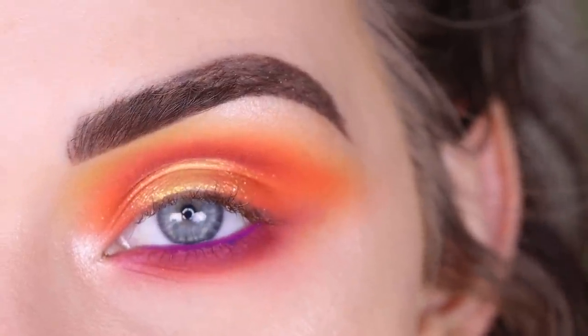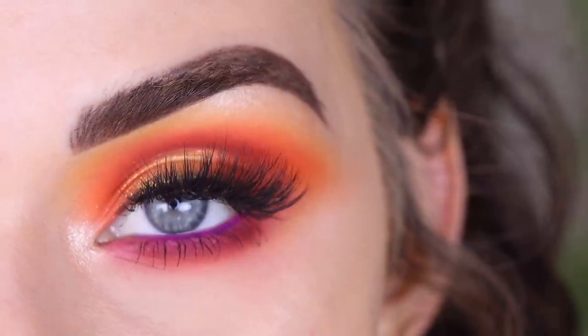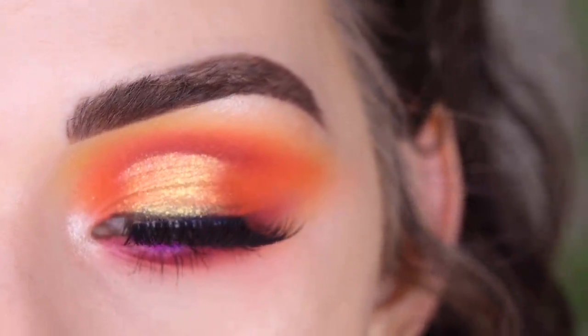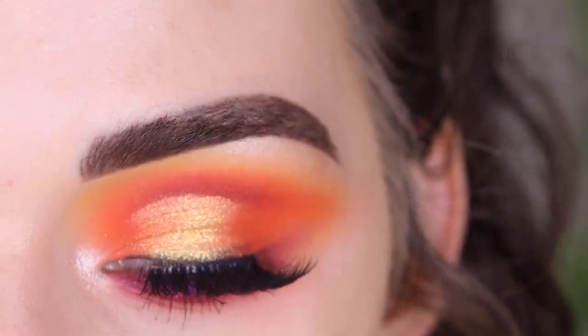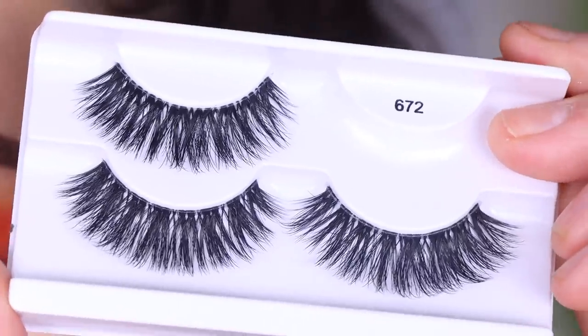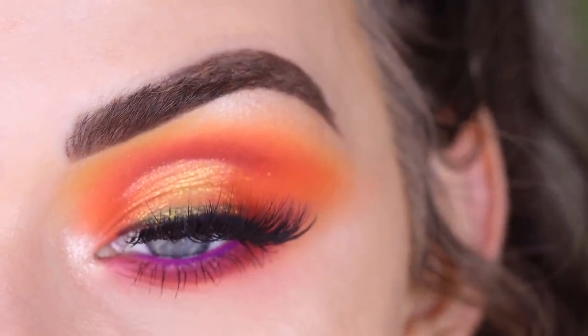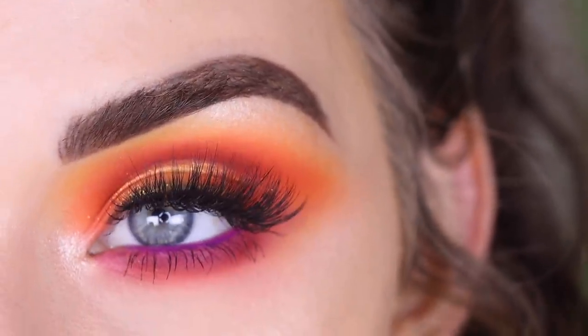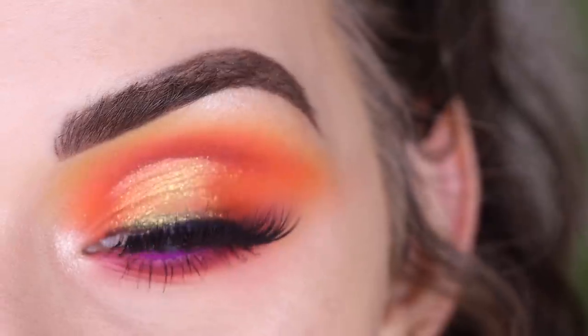Now I'm going to pop on some mascara and lashes. For my lashes, I used this new style from Salon Perfect — the Prepermed Push-Up Tight Curl Dramatic Lift Lashes, number 672. I think these are really pretty lashes. I did put a little bit of black eyeshadow just along my lash line to help hide the lash band. And here's the final look.